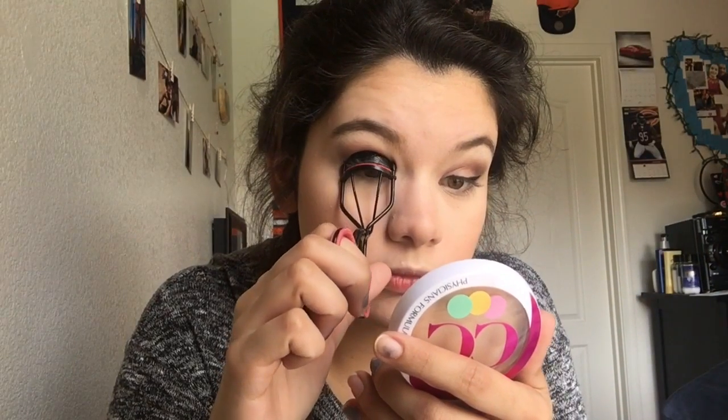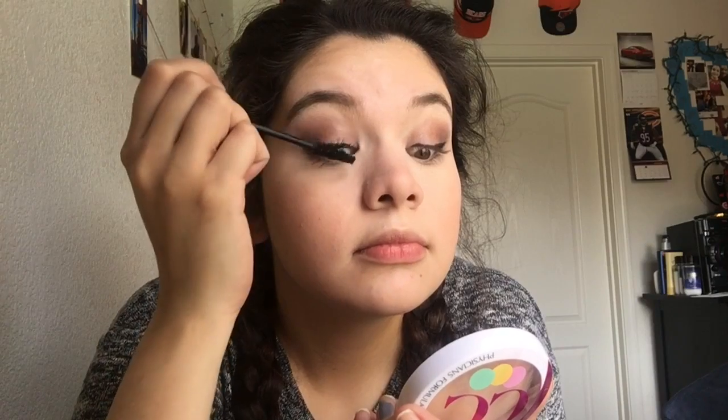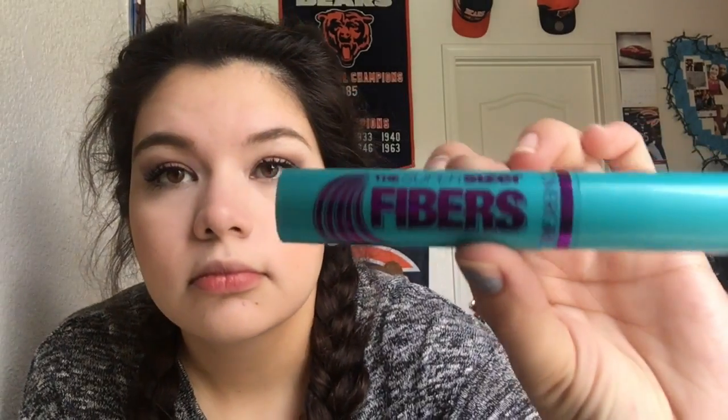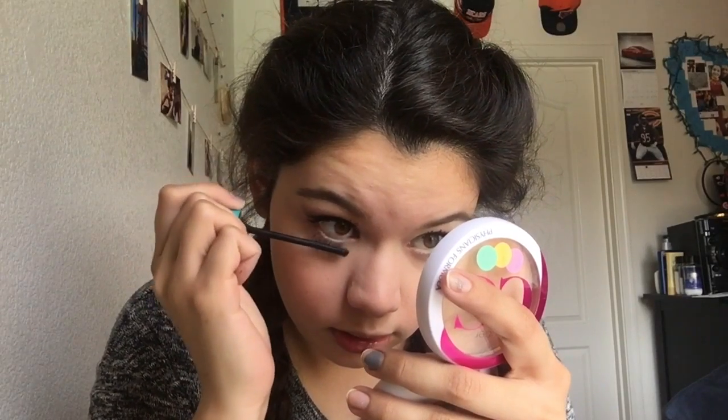And then something that looks very dangerous. Oh, mascara — yep, those eyelashes all big and whatnot. It looks very dangerous. And then super fibers, for the bottom lashes — do the same process there.